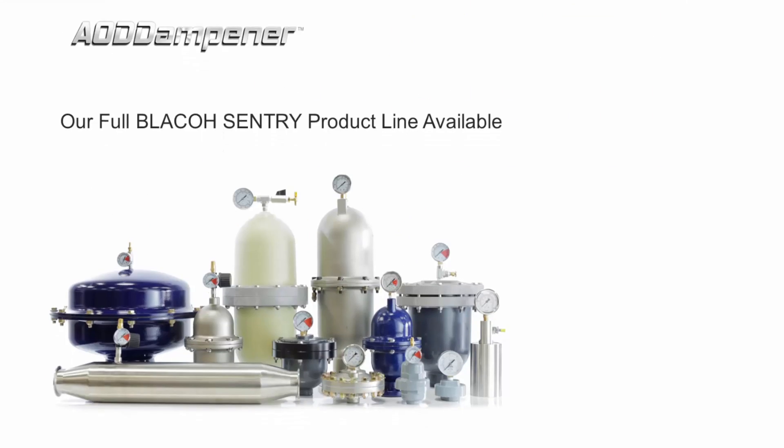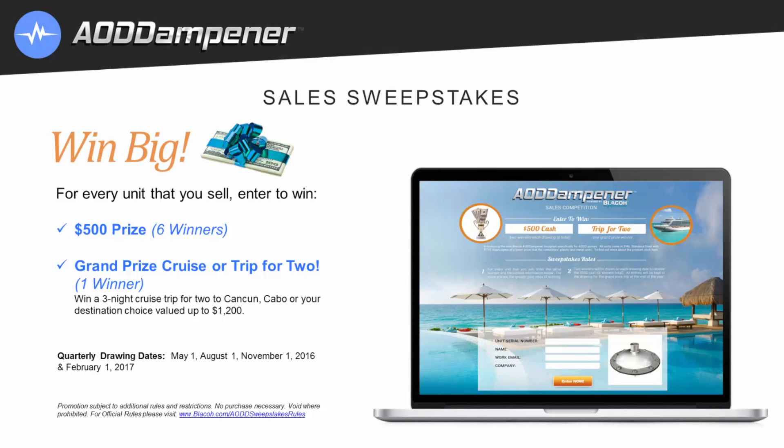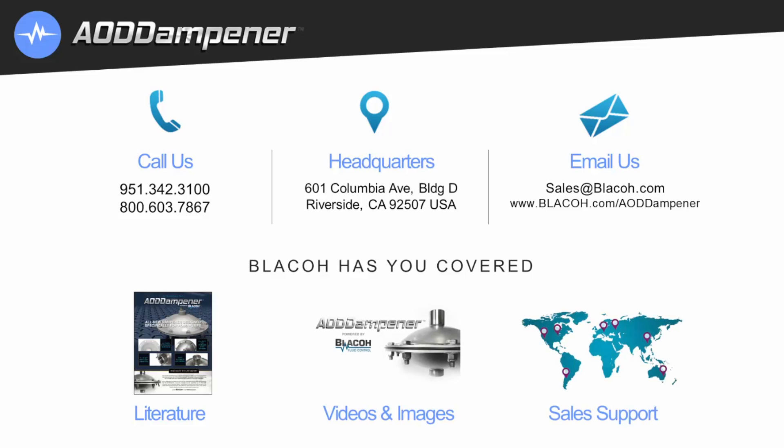The full Blayco product line and system accessories are available at Blayco.com. To learn more about the AOD dampener, including group discount pricing and to enter our sales sweepstakes — where six winners receive a $500 prize and one grand prize winner wins a cruise for two — visit Blayco.com/AOD-dampener. Official rules at Blayco.com/AODD-sweepstakes. Blayco's friendly sales team and engineering support are happy to assist. Call 951-342-3100 or 800-603-7867, or email sales@Blayco.com.